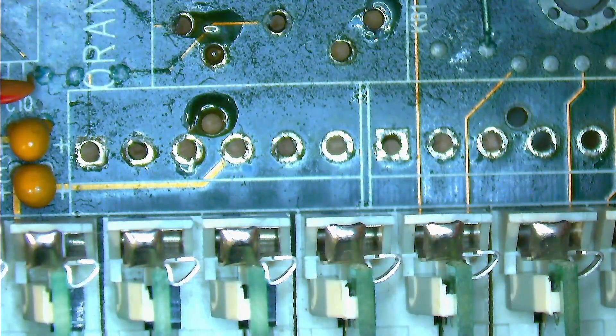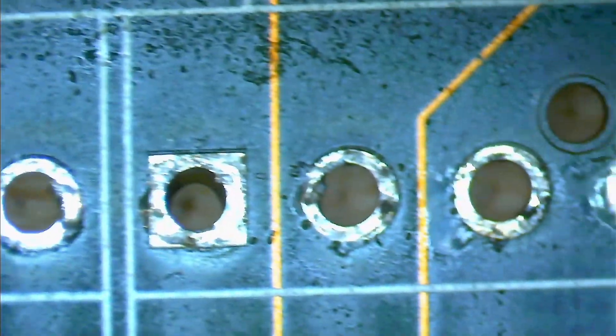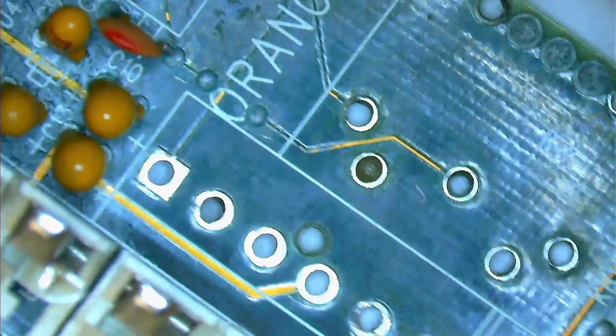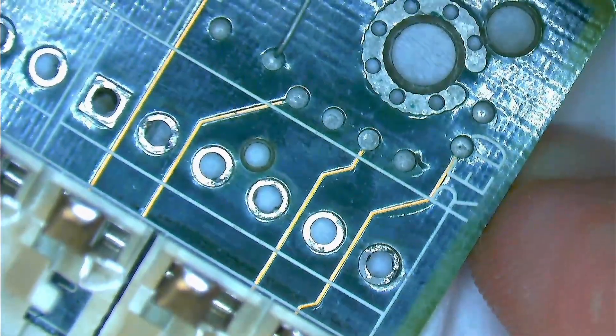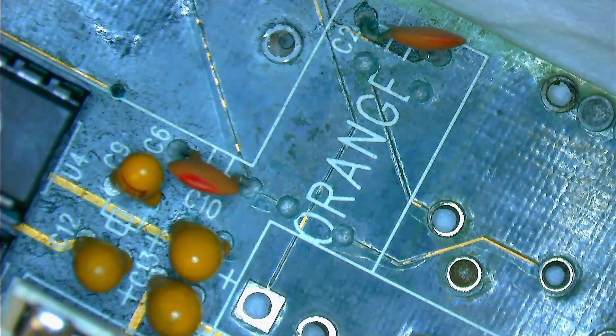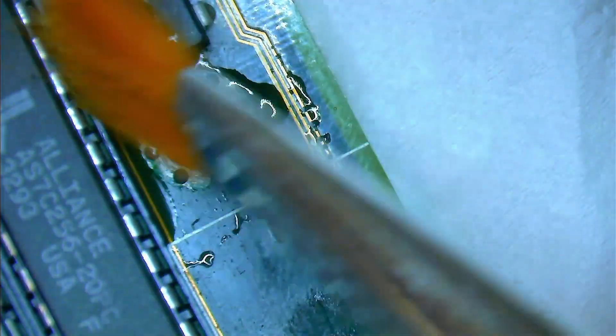Now that we have removed the connectors, we can take a closer look at what we are dealing with. It is certainly not a pretty sight, but it is not as terrible as it could be. I fully believe I can restore this board. Let me clean the surface with some isopropyl alcohol. Now that the board surface is clean, we can see clearly the discoloration of traces surrounding the space where the battery was once soldered to the board. I don't know if this is really corrosion that already made it to the copper traces or if it is just the solder mask that changed color. Fortunately, it appears that most of the corrosion is limited to the area around where the battery was located.